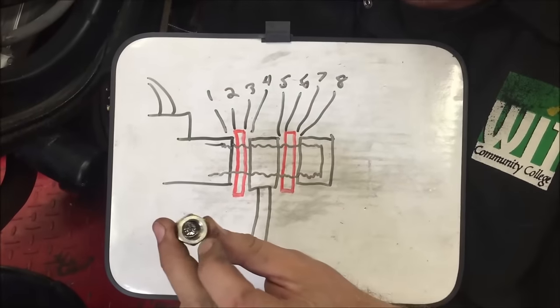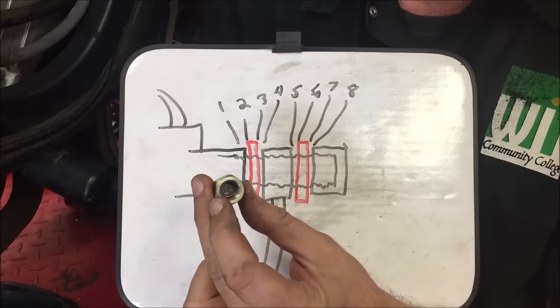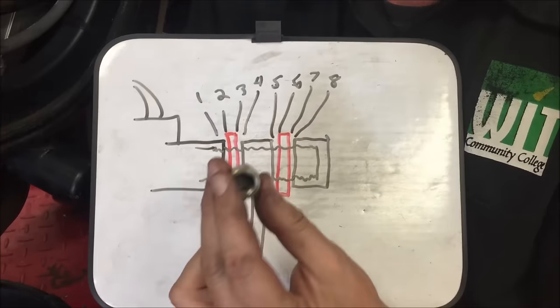If this surface is not smooth or has contamination on it — grease, dirt, whatever is underneath there — it won't seal. I don't care if you put new washers there or not, you're going to end up with a leak. Does that make sense?